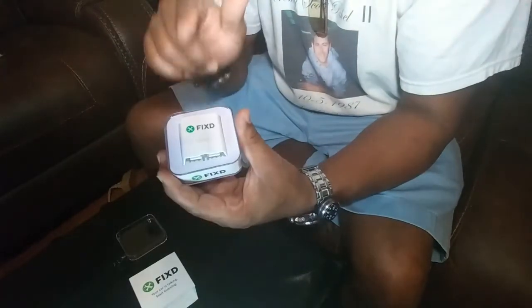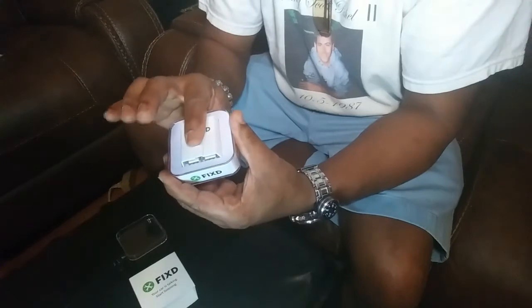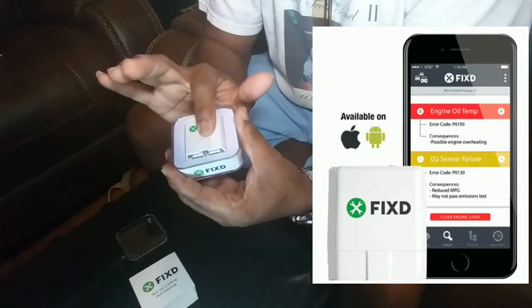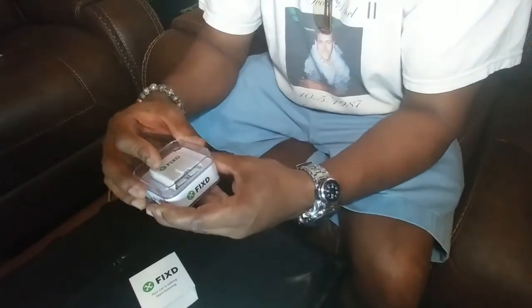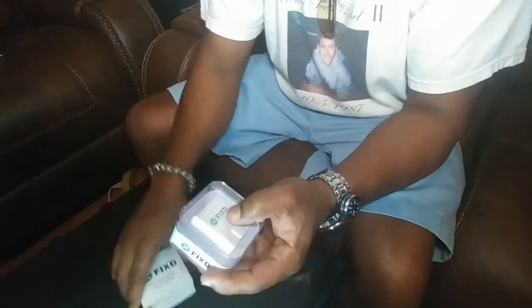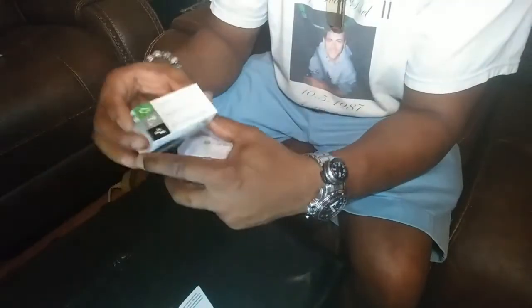All you have to do is download the Fixed app on your phone — iOS or Android. It does it all. It diagnoses the car, lets you know what the problem is in six easy steps. It comes with a little reader's manual, and it tells you everything, including when the check engine light comes on.